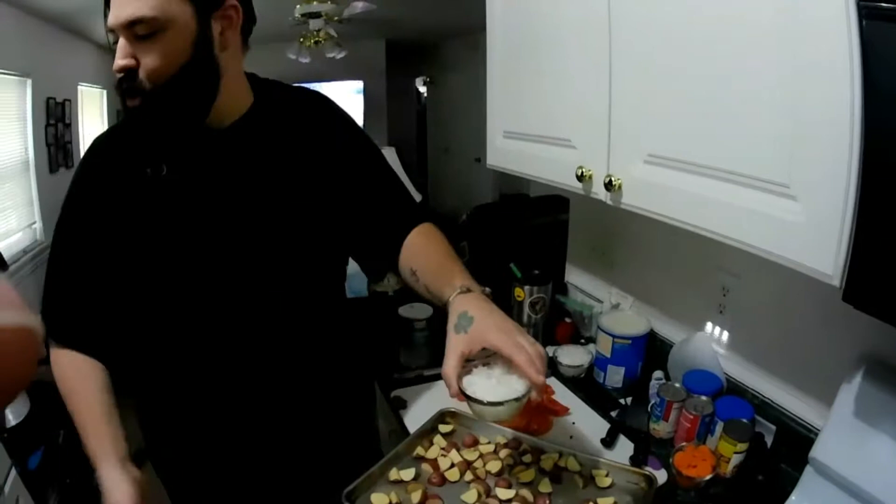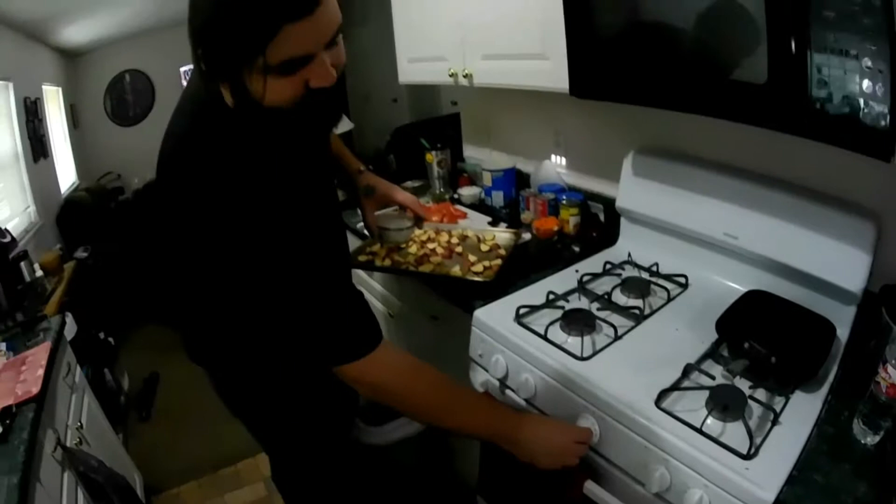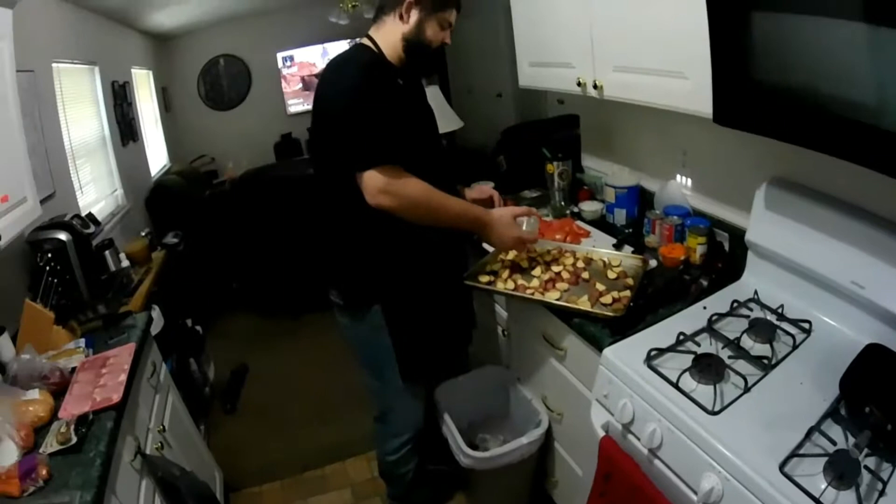I've got a large white onion that I chopped up — just a rough dice, not too uniform — because it doesn't really matter, it's all going to cook fairly evenly anyway since it's going in the oven. We're going to hit the oven on at 350 degrees and get that preheated.